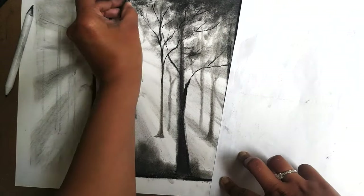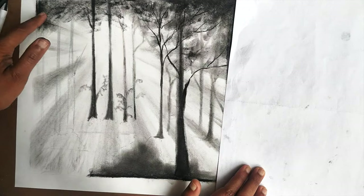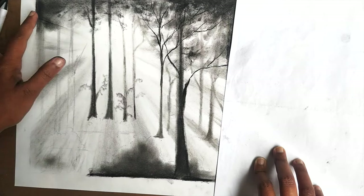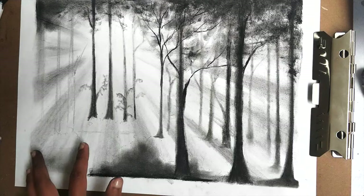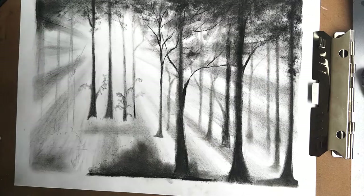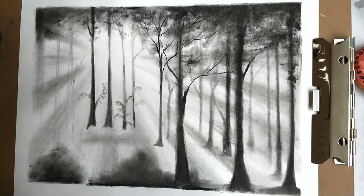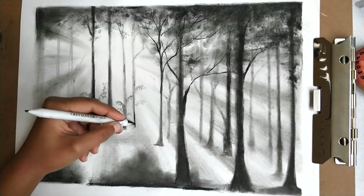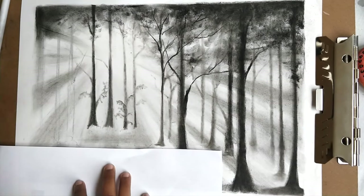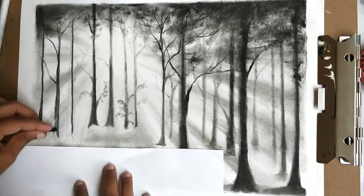I continue adding foliage to the top of the sketch and the corners, further blending them with my fingertips. To make the sun look brighter I darkened the shadows created by the sun rays even more. Finally completing the trees and the bushes and adding the finishing touches on them.